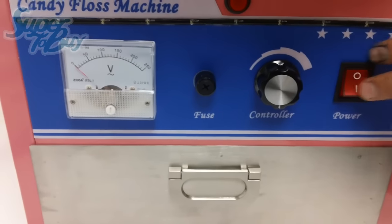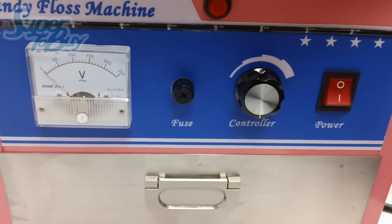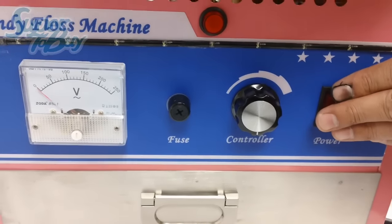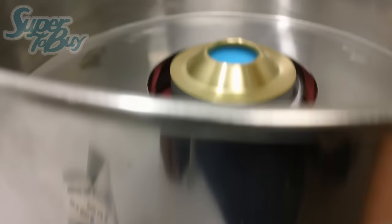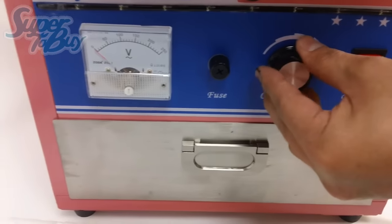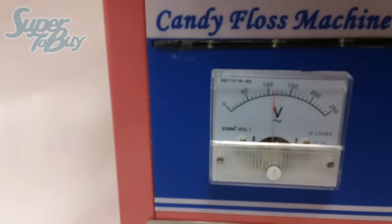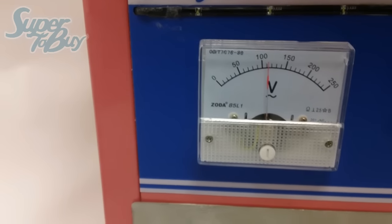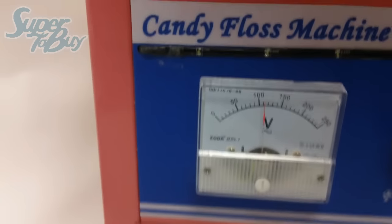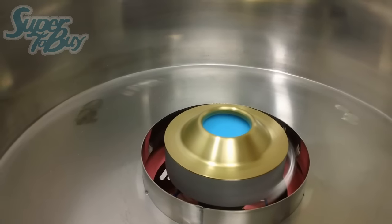When you turn this on, the little metal piece on top will start spinning. Make sure you look away because some of the sugar might fly back at you. Go ahead and turn this on and as you see, it starts spinning. You want to go ahead and turn this all the way - you'll see that it goes to about 110 volts. Keep it at this point until you start seeing strings coming out of the unit. However, once you start seeing the string coming out, you want to drop it back down.